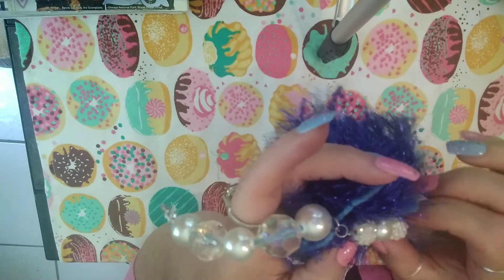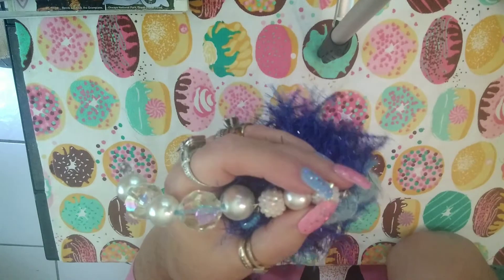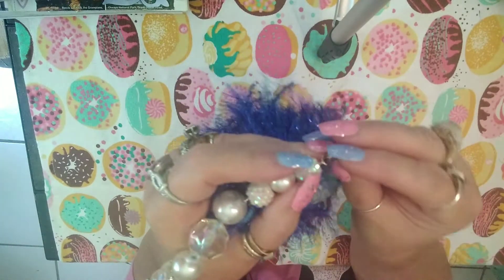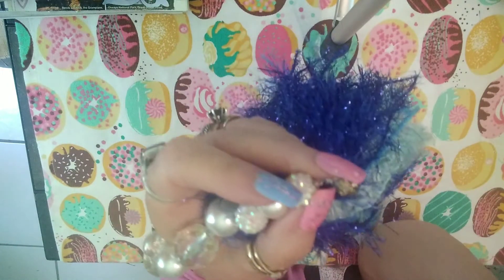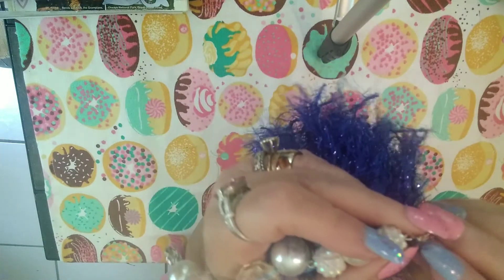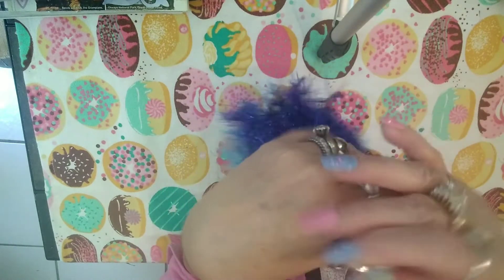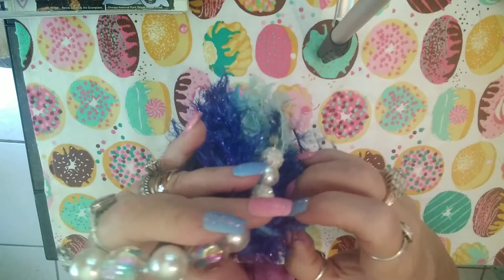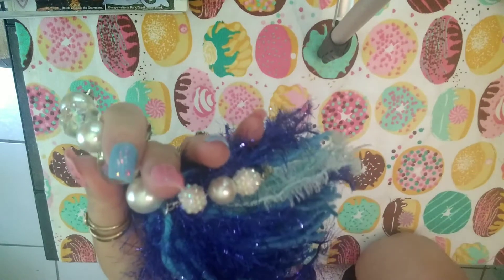Christina Murray — my sweet Christina — sent me a box full of little charms. I didn't have any shells, so this was perfect. It looks like a little conch shell or something — a little seashell. I decided to use different colors of blues for this tassel.